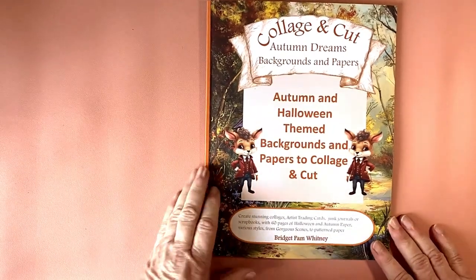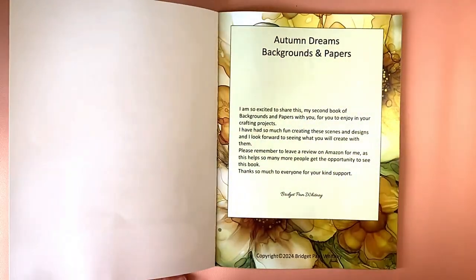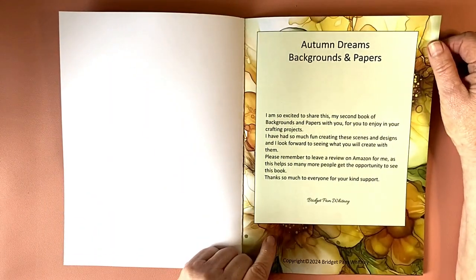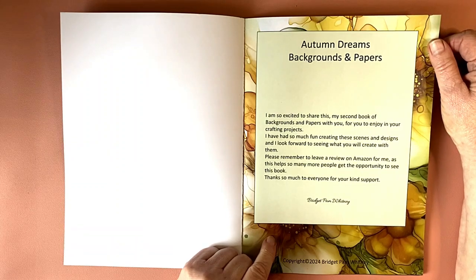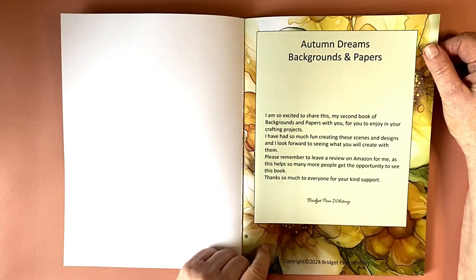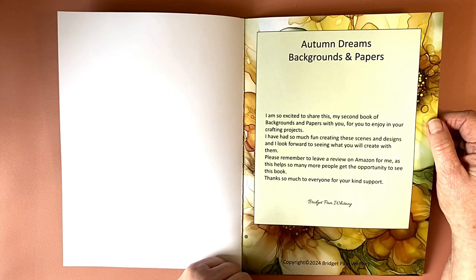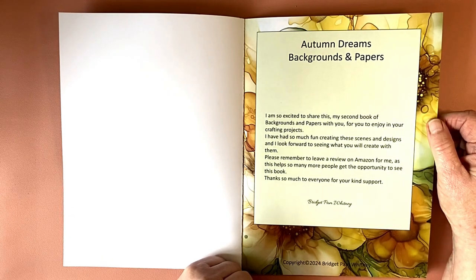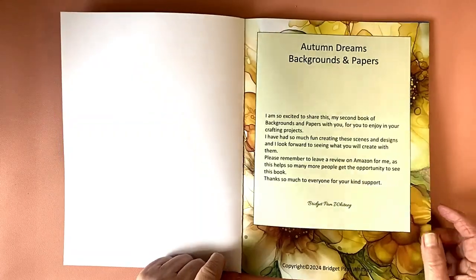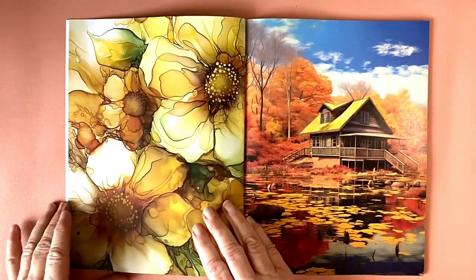Just want to check that I am in screen. Bridget says: 'Autumn Dreams Backgrounds and Papers — I'm so excited to share this, my second book of backgrounds and papers, for you to enjoy in your crafting projects. I've had so much fun creating these scenes and designs. Please remember to leave a review on Amazon as this helps so many more people get the opportunity to see this book. Thanks so much to everyone for your kind support.' I would like to encourage anyone who gets it to leave a review, because it really does make a difference.